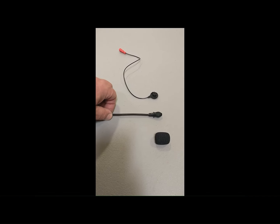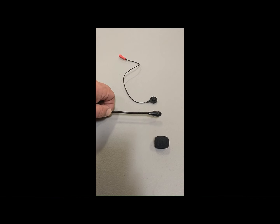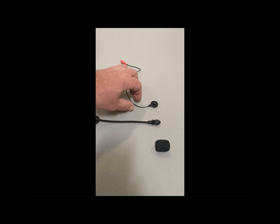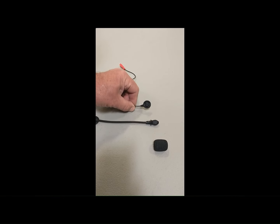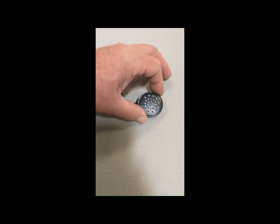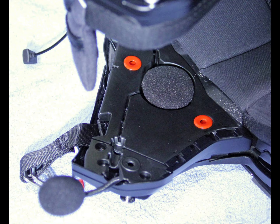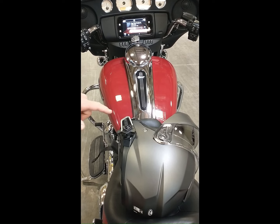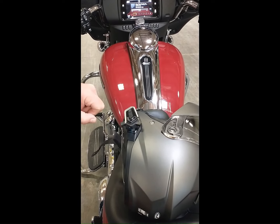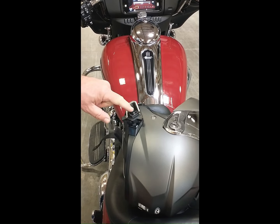Our patented AeroMic wind blocking noise reduction technology has been incorporated into the design of the BT-6 microphones. Our high output speaker drivers are used to maximize the audio performance at highway speeds. Three separate DSP audio settings are available to allow the rider to custom tune the sound of the speakers to match the acoustics of the specific helmet being used.